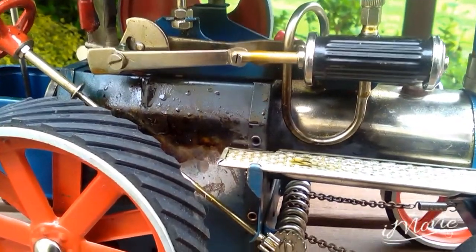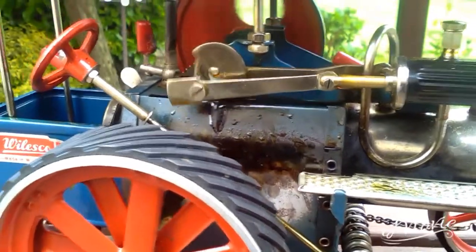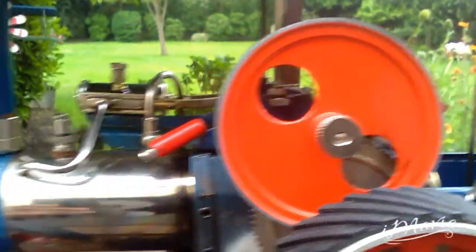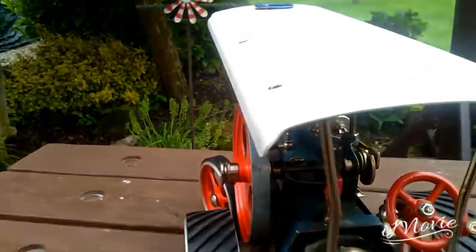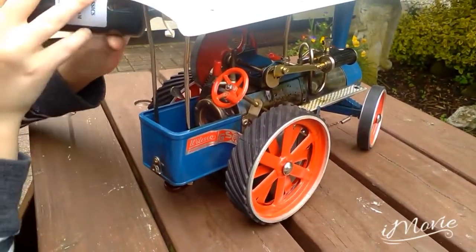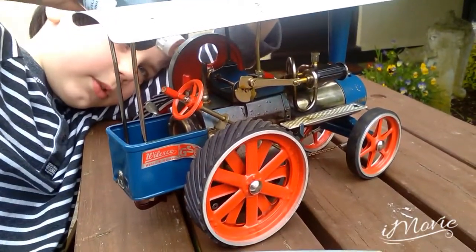Put some oil here as well, then turn it around. Put some here. There's also a little bit more to oil behind the flywheel — just here. Turn it around so you can see, and try to get some in there through the hole in the flywheel. Right, the oiling's done.